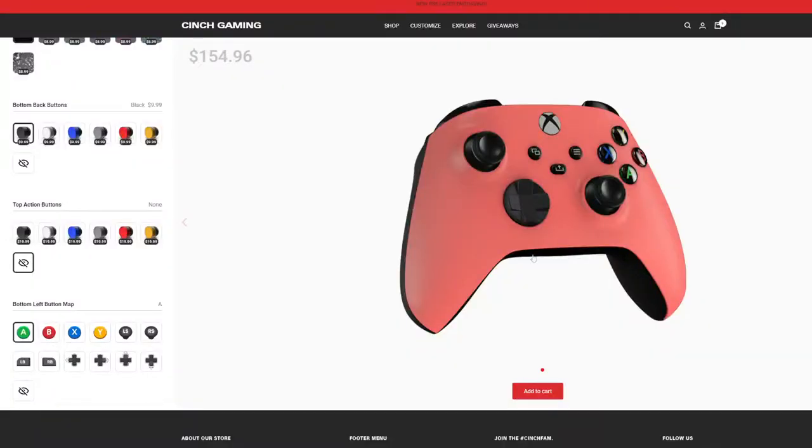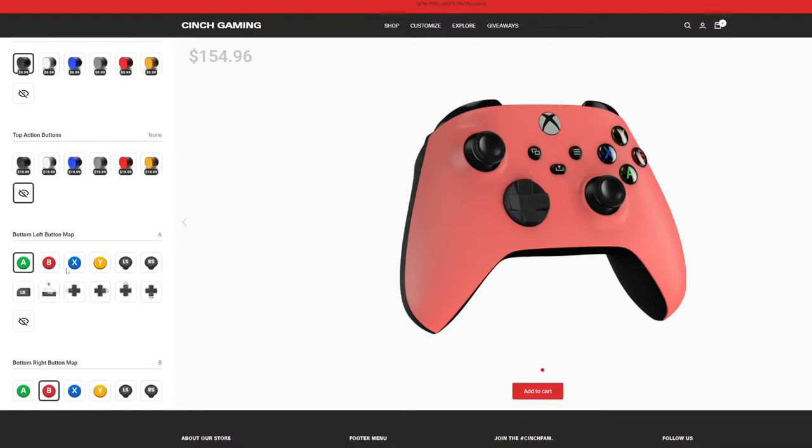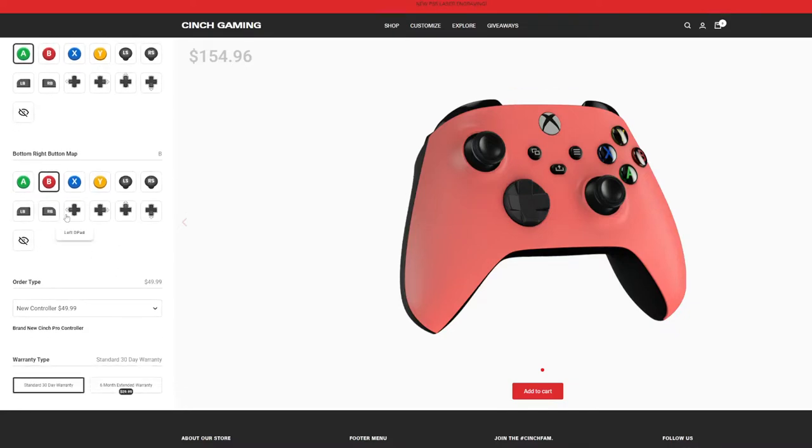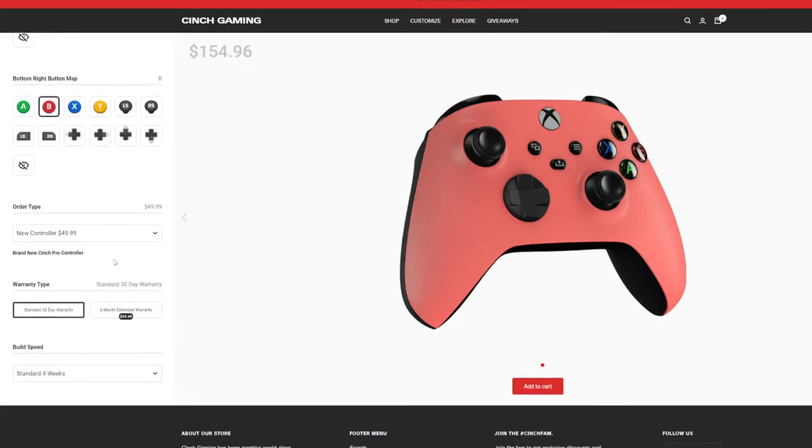I chose not to add back button mapping because I've tried the different map buttons and I don't like it — I want to stick with how a normal Xbox controller is supposed to be. But you can add them in white, blue, gray, red, or yellow, and each button costs ten dollars. You tell them which button you want it mapped to and you can't change it once it's done, so make a mental note that it will stay that way once you receive it.